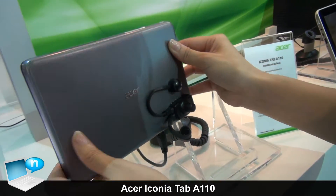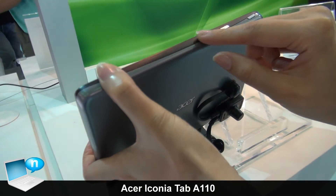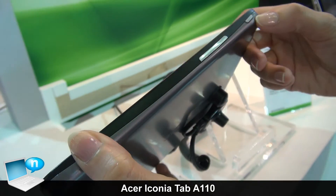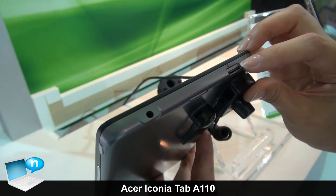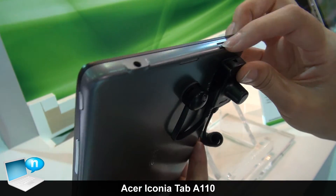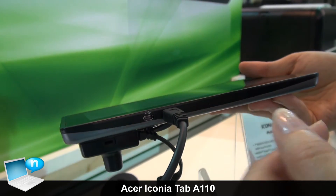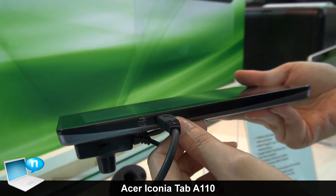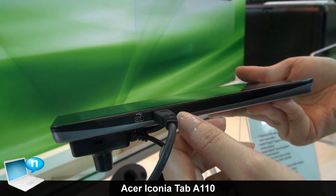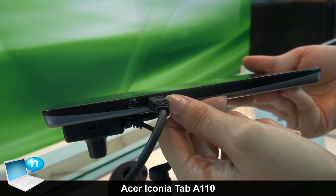Let's look at the design. You can see we have the gray design, and here we have the bottom button as well as the power button. Also, here you can see the microSD card slot, and here is the HDMI output. So if you are in your living room, you can also output your video through the HDMI output.